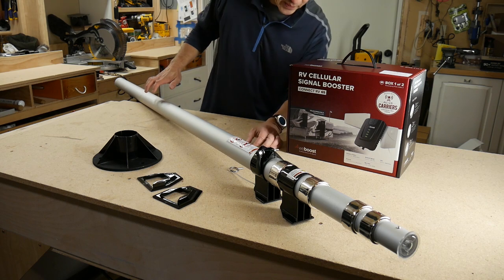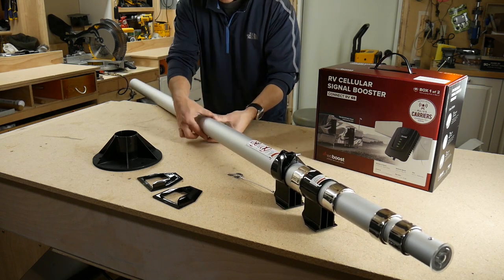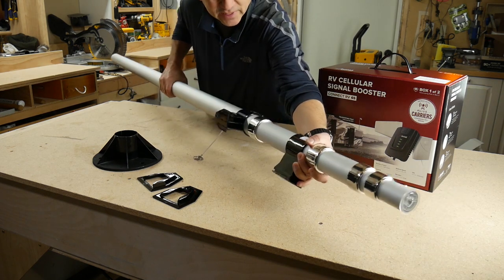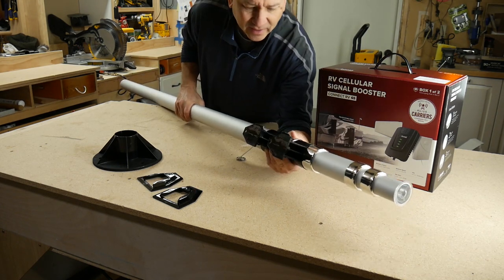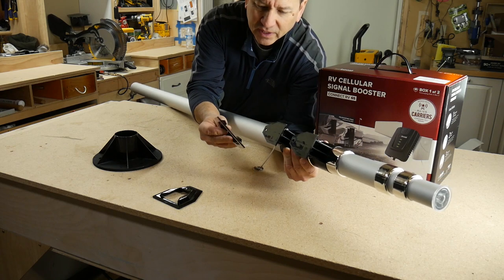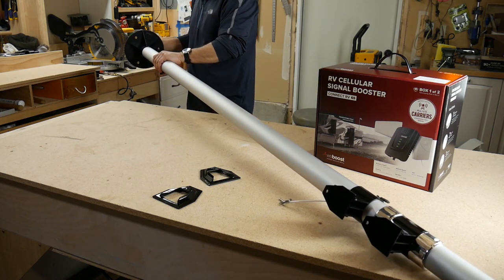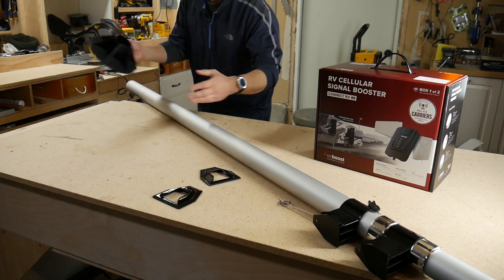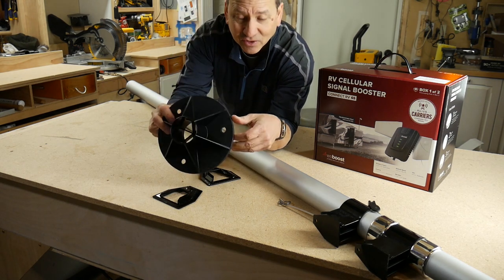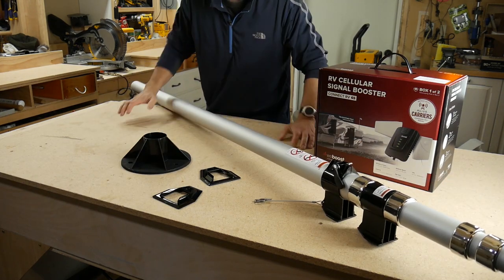What makes this package so big is this huge telescopic pole that comes with it. The base is about two to two and a half inches in diameter — pretty hefty pole. It telescopes up four sections or so, and these plastic pieces look like they mount to the RV or to something. It comes with a base that anchors to the ground for stability, and there are holes in the base so you can pound stakes into the ground to keep it secure.